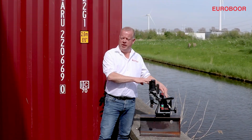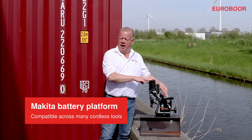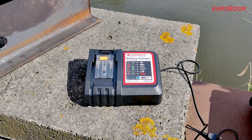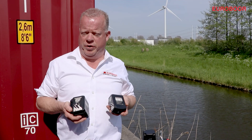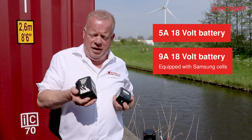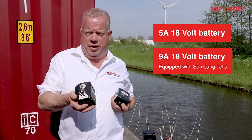The Eurobor battery is compatible with the Makita platform and therefore can be used in many cordless machines. In addition, we offer you a charger and two types of batteries: a 5Ah 18V battery and a 9Ah 18V battery equipped with the highest quality Samsung cells.